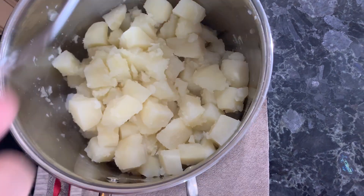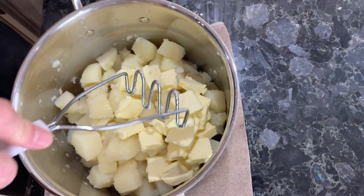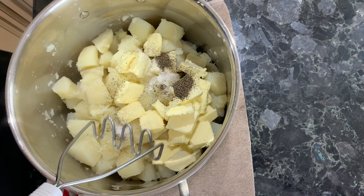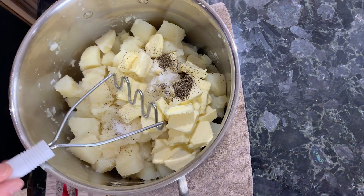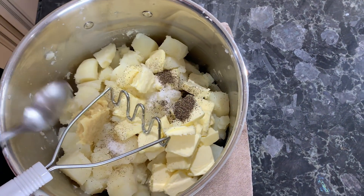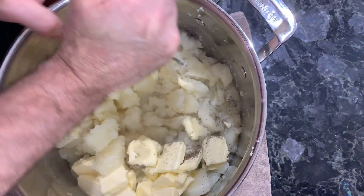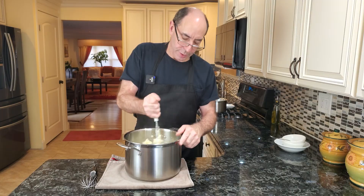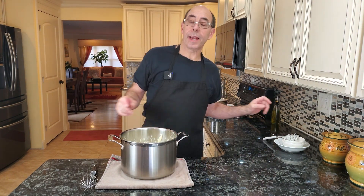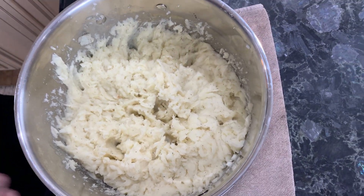Let's get some of the water out. Now we're going to add our butter — hopefully close to room temperature. I'm using unsalted butter. I have a teaspoon of salt and a teaspoon of black pepper that I'm adding, along with our roasted garlic. You can use a ricer, but I'm going to use a potato masher. Potatoes are fully mashed.